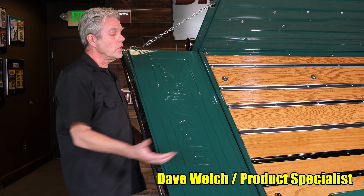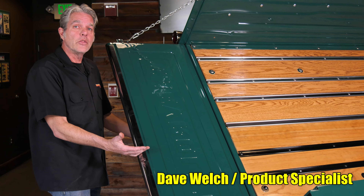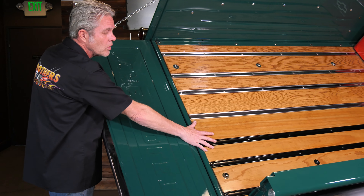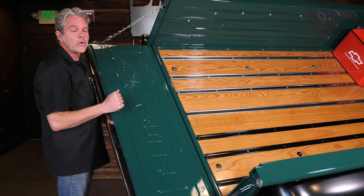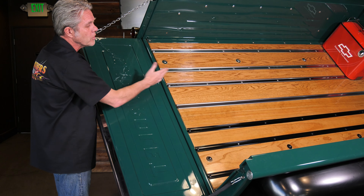My name is David Welch. I'm at Brothers Tech Center today to show you the differences you have in bed strips. Before I get into the bed strips, let me explain a little bit about the wood. The lower half you're looking at right here is pine and the upper half you're looking at is oak. We've just lightly stained these and put a couple coats of clear coat on top so you can get a really good visualization between the two.